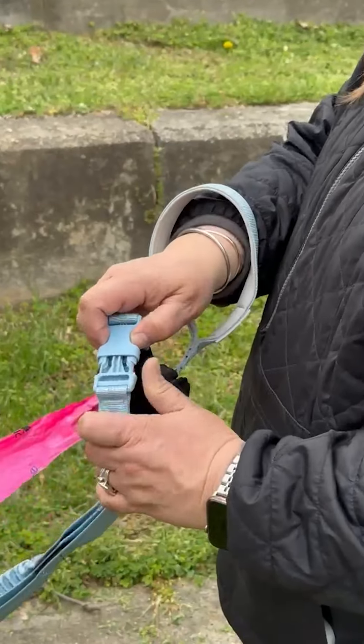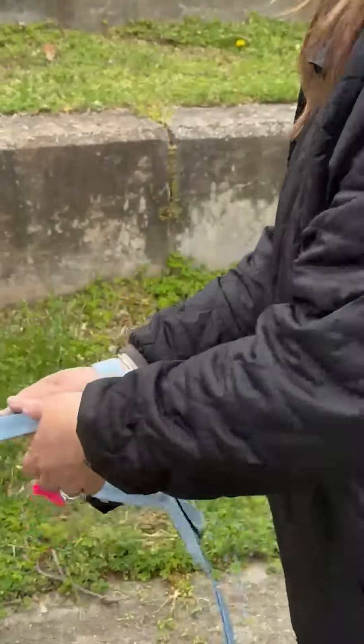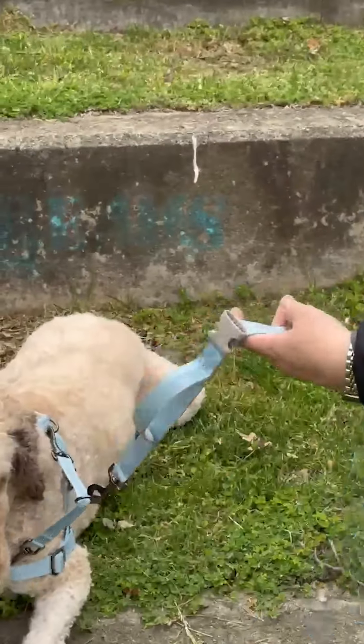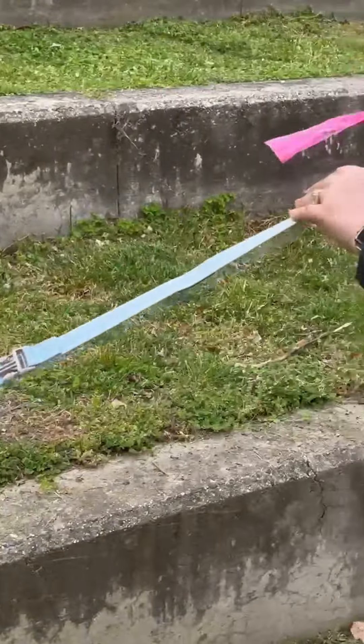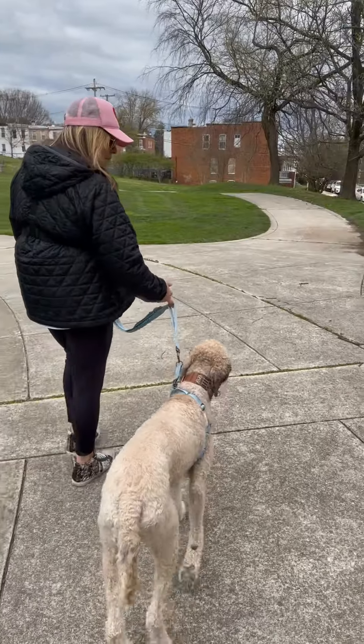The cool thing about the Omni expandable leash is it's actually three leashes in one. I can keep my dog at one foot, four feet, or seven feet, depending upon how I configure it.